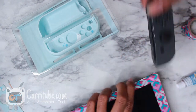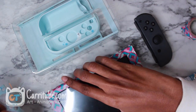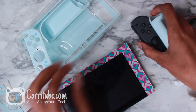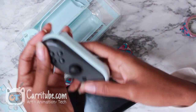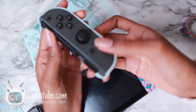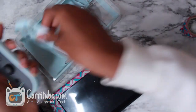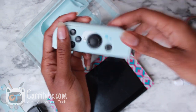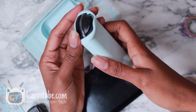Let's start with the Joy-Cons — let's just take them out. There we go. It's in so far. Let's put on the cover. Oh my god, so cute. And it feels really pretty soft.